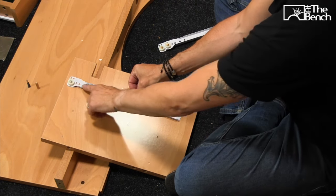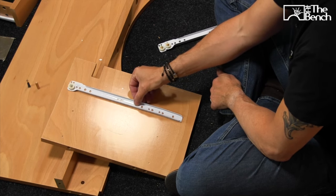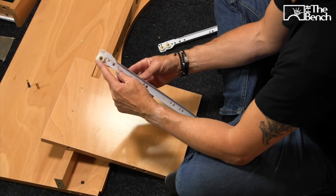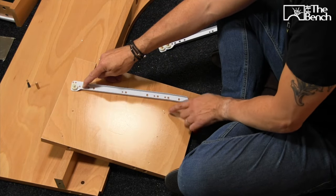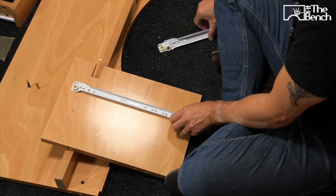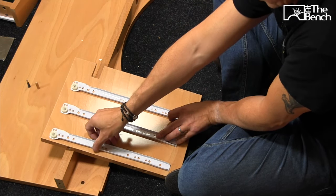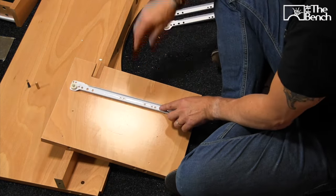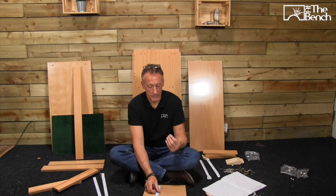Being that there are lots of holes on the runners, we need to decide where they go because they can go together in a few different places. We've got the roller here — you want to come down to the second hole. The second hole lines up with the blind hole there. This blind hole here lines up with the second hole in from the bottom. So it's the second hole in from the roller and second hole in from the back. We fasten them into place with the small 16 millimeter screws.